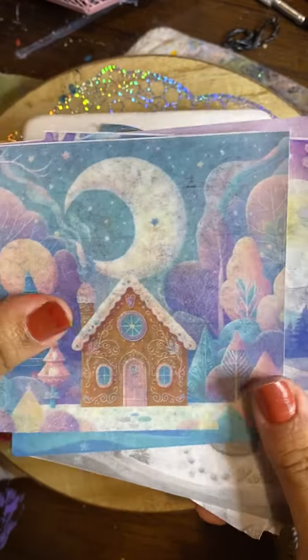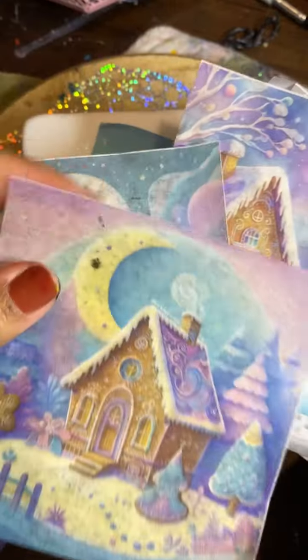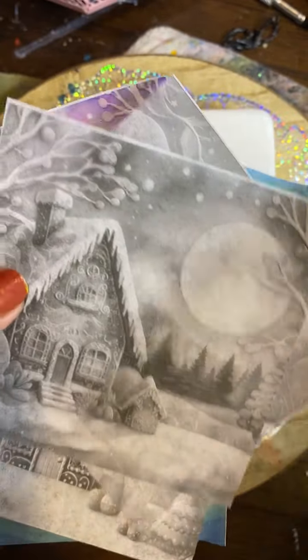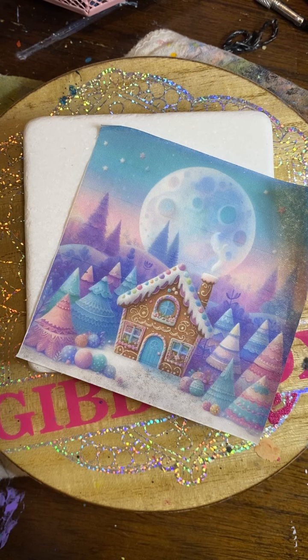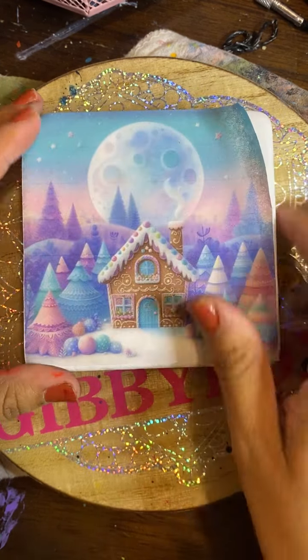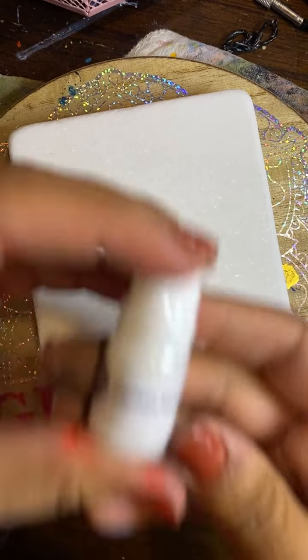Hello guys, welcome back to another tutorial. This is actually going to be a first for me. We are going to be doing a decoupage on a 4-inch Santorini square. And these are the tissue prints that come along with the Winter Wonderland kit from the Foiling Rock Lady, aka Wanda and Katie. They just released it. I did go ahead and pick out this one, so go ahead and choose your tissue print.